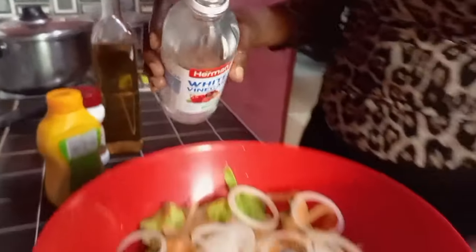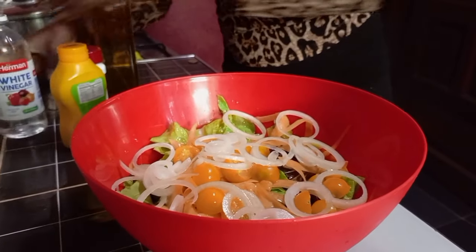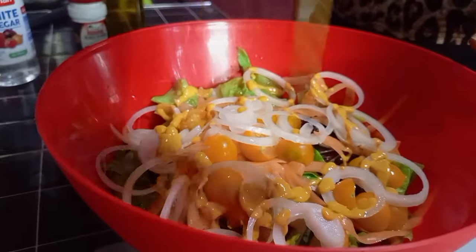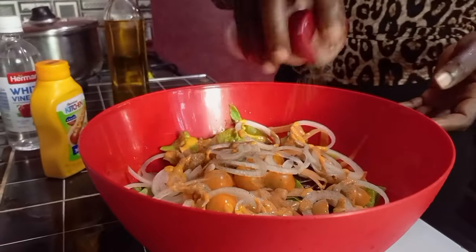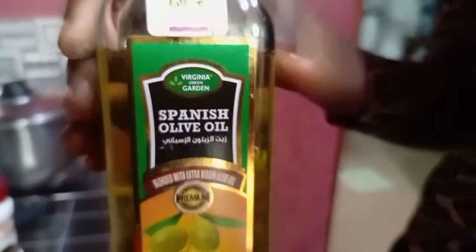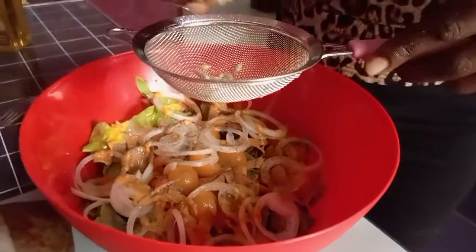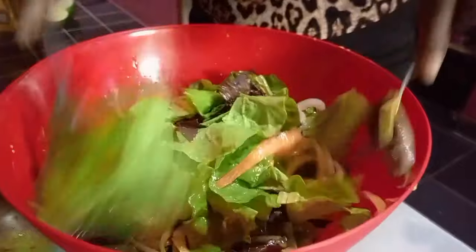She is using white vinegar, mustard, black pepper, olive oil, some lemon juice, and she added some salt.